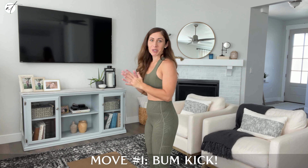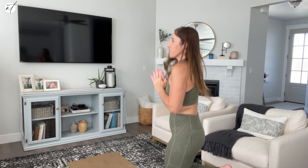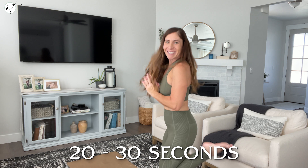Here we go with number one. Move number one, we're going to do a good old bum kick. So you're going to turn to your side and you're just going to kick your bum. Do this for 20 to 30 seconds. And that's all there is to the first one.